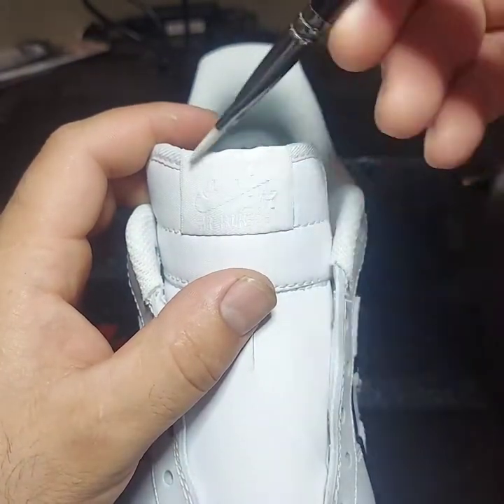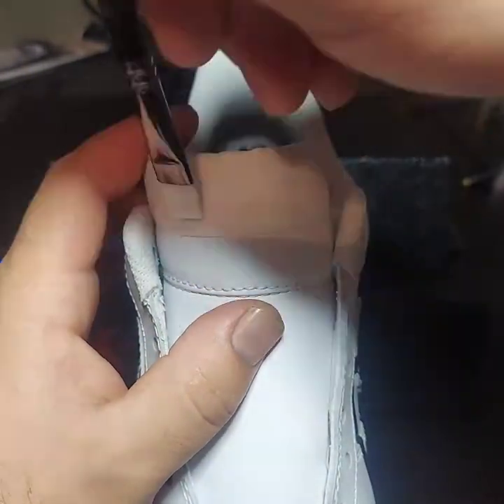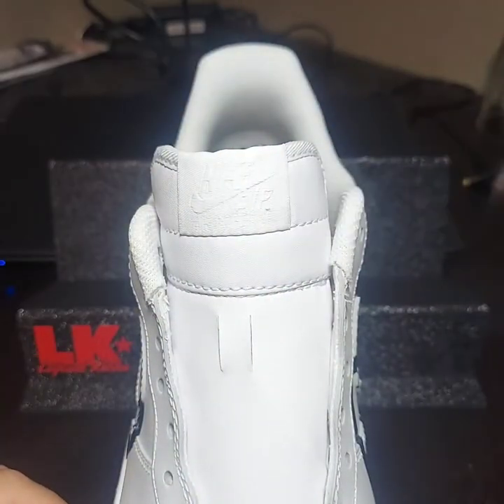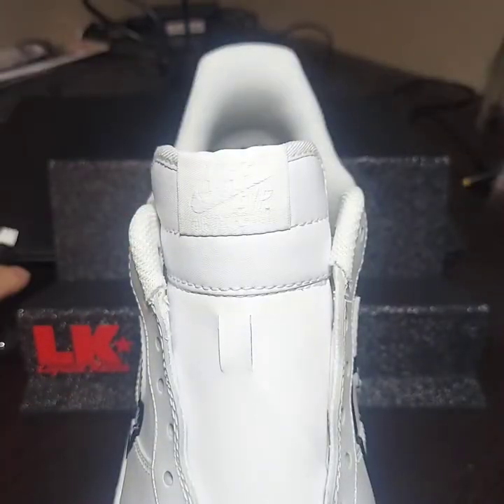So we're going to start off with the white base coat. It's white mixed with Too Soft by Angelus. We're going to start off with the white that way we know exactly how the top layers of paint are going to stick and not bleed.